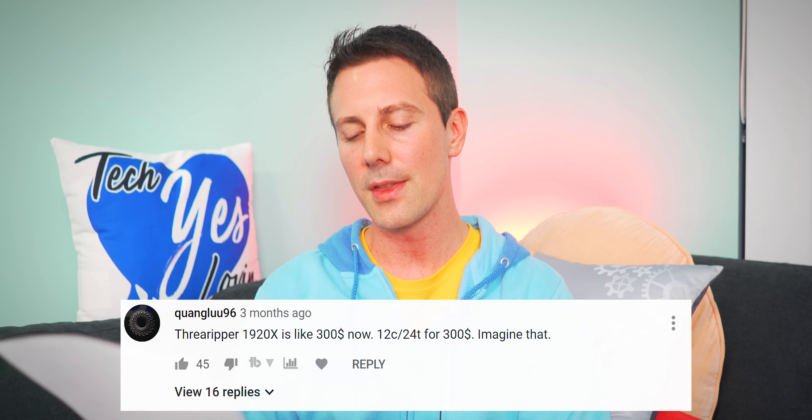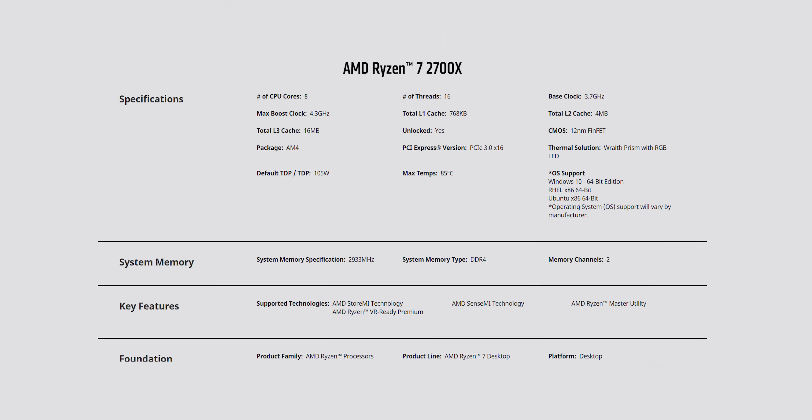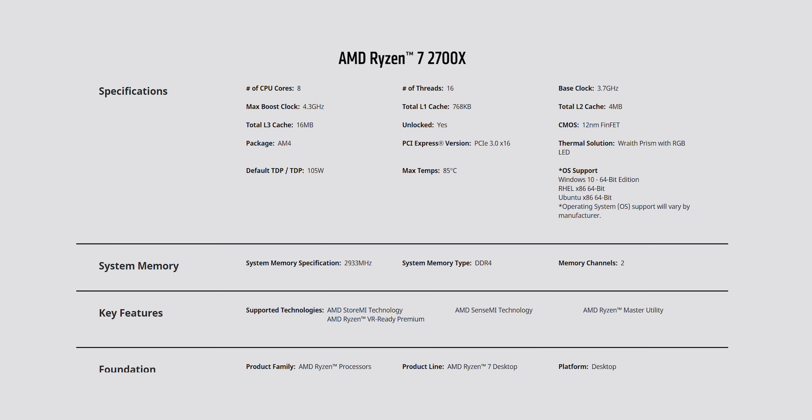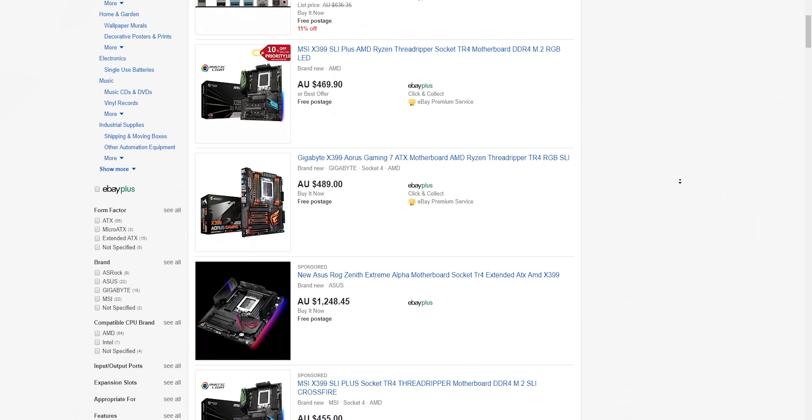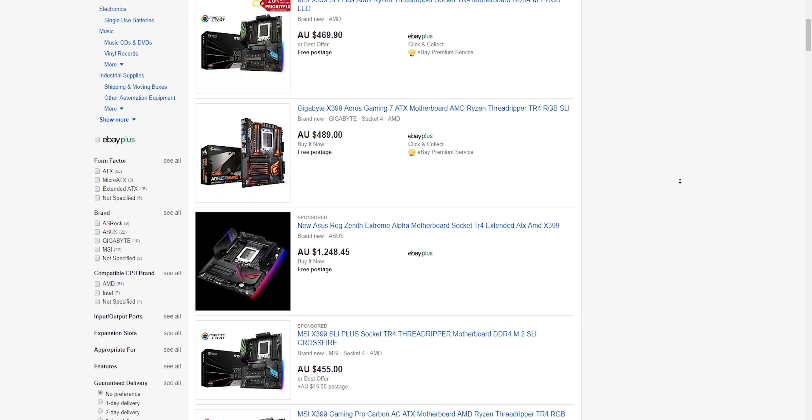We can already expect Zen 2 to be hitting really hard, especially since the Ryzen 5 2600, for example, is already an amazing value-for-money CPU option. Quanglu96 notes the Threadripper 1920X is around $300 for 12 cores and 24 threads. I'm actually more of a fan of the 2000 series — I'd rather have a 2700X over a 1920X just because it clocks better, has the latency drop, and the motherboard side of things will be a lot cheaper with X470 versus X399.